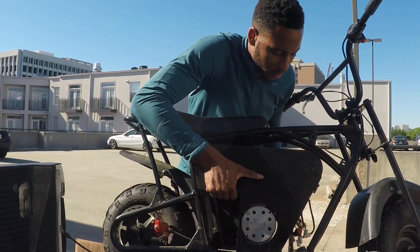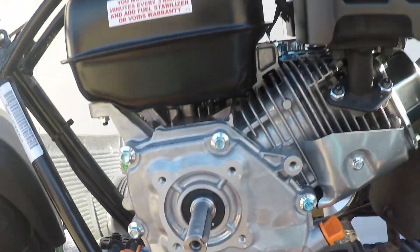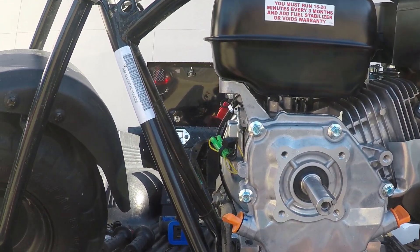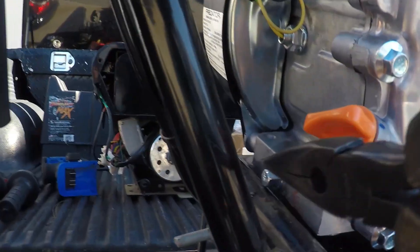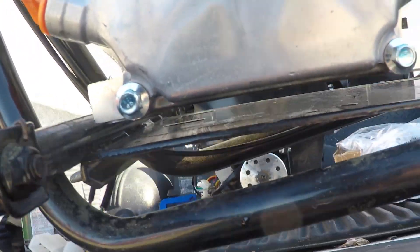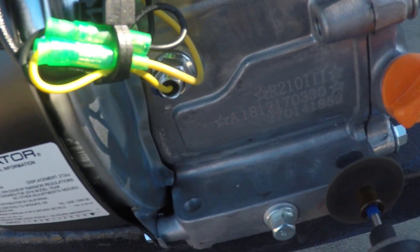The next step: I took that Predator 212 motor and stuck it in there for a quick test fit, and as you can see it won't fit properly. The main problem you're going to run into is the drain plug bolt on the front - it's hitting on the frame, preventing the motor from sitting all the way down. No worries though - you'll just need a Dremel with a metal cutoff wheel.